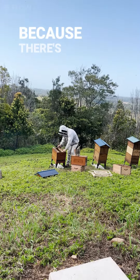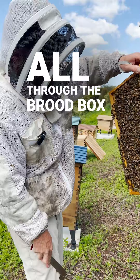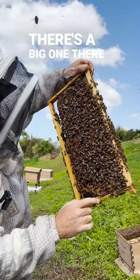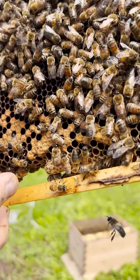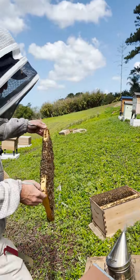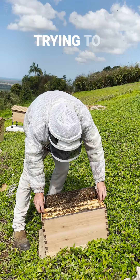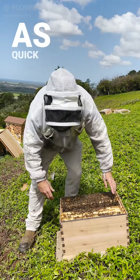These bees are about to swarm because there's big capped queen cells all through the brood box. There's a big one there. Inside the height of springtime now and bees are moving everywhere. We've been catching swarms and trying to prevent them as quick as we can.